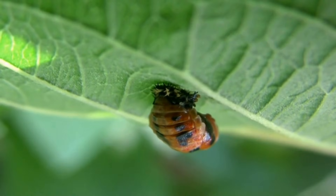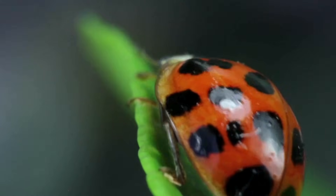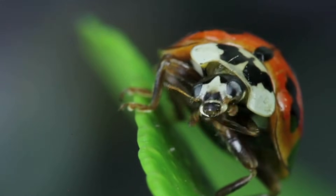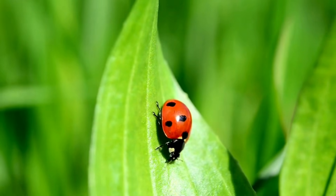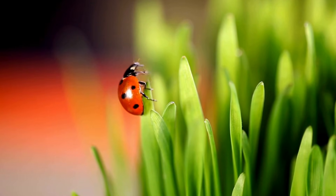Adult Stage. During metamorphosis, the larvae turns into a beautiful adult ladybird. Finally, the adult ladybird comes out of the pupa. At first, it looks pale and its shell is soft, but after a few hours its shell hardens and its bright colours appear. Adult ladybirds live for about one year.